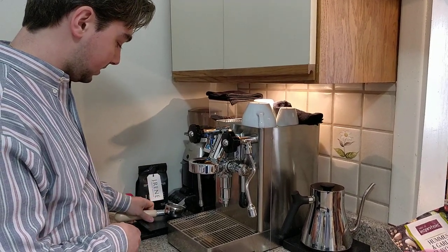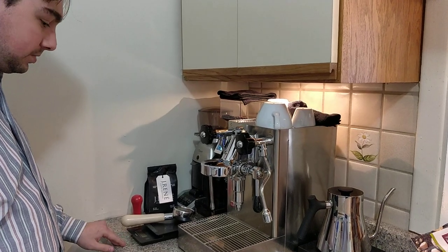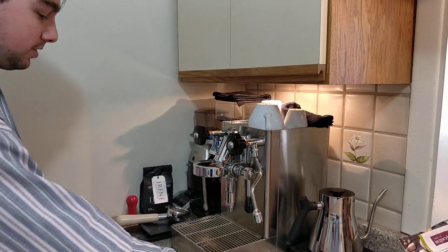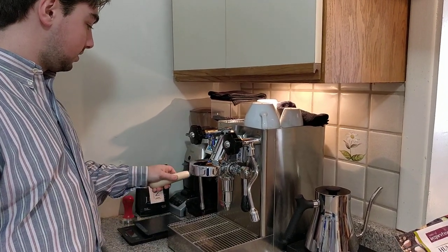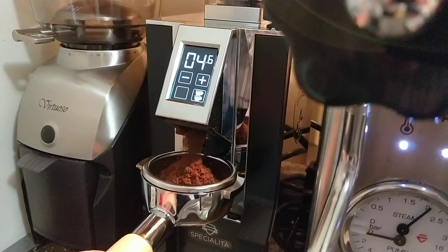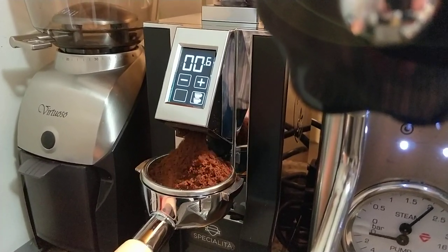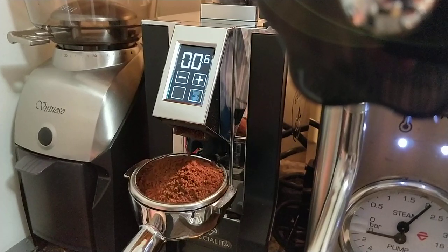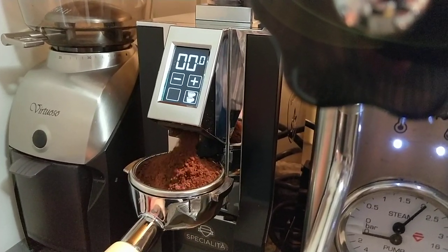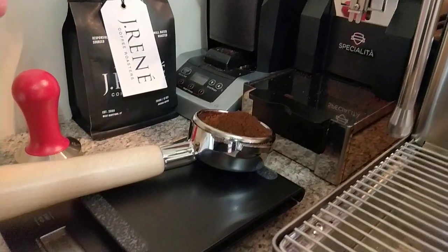Same kind of process as before. We turn the scale on over here — this is our drip scale, this is the espresso scale. Made a video about this one too. We're more or less dialed in. We've had good success with this bean so far. This is a medium roast Guatemala. It's about nine seconds of grinding.